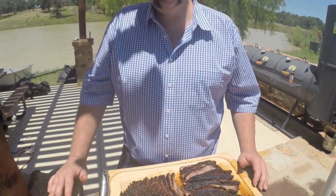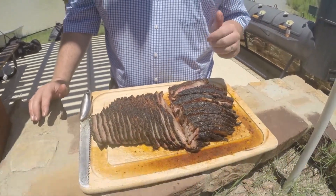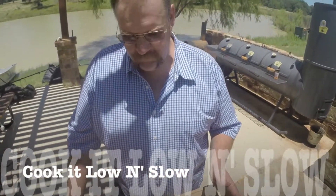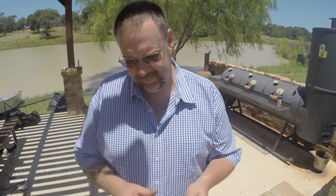Here is our perfect Texas brisket, low and slow. We selected the perfect brisket, cooked it low and slow, and cut it right. Now it's time to enjoy it — that's my favorite part. See ya.